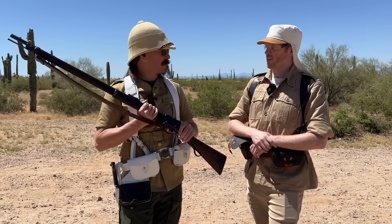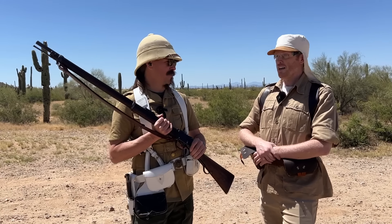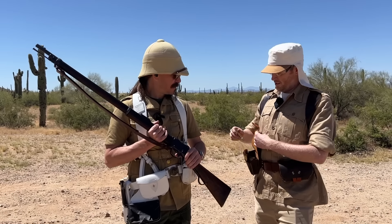This is going to be a little different from some of our other rifles in that it's got a big chunky cartridge. It uses the 577-450, which is a 480 grain bullet over 85 grains of black powder.